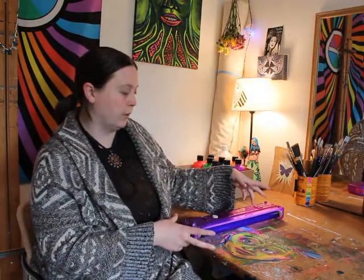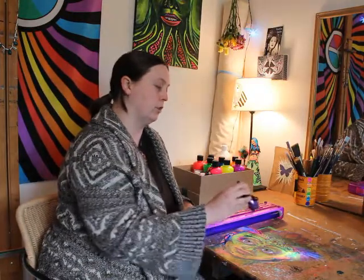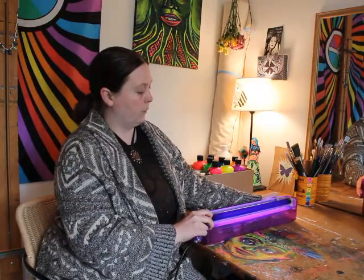The fluorescent light is better for when you're photographing or doing a final check. The blacklight flashlight is much better for checking your work as you go. When I first started doing a lot of glow work, I would paint in pretty much only UV light.